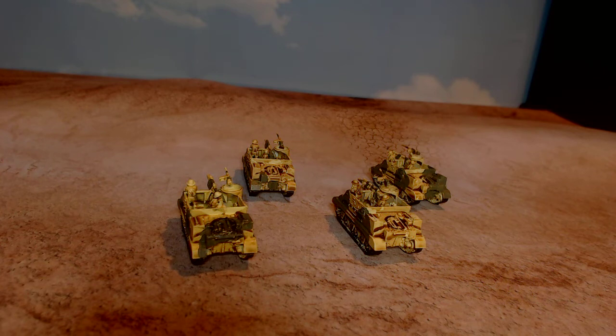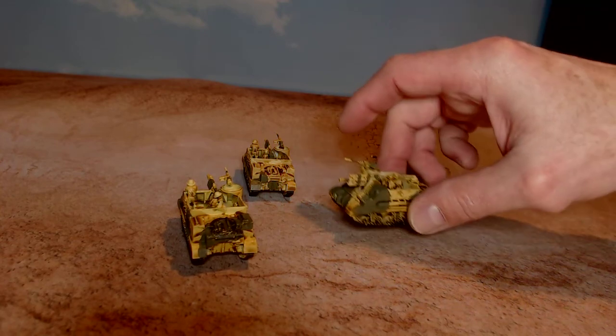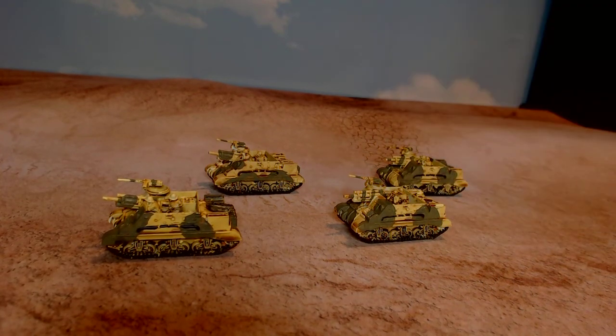I've got the Bren Gun Carriers yet to do. I'm not sure if I'm going to get those in next week or not — may try a unit of infantry. I'm having trouble with my airbrush right now. I don't know what's going on with it — it's sticking, and I've cleaned it and run the brushes through it. I use that a lot on this sort of Flames of War stuff, especially getting all the base coats on. But I do hand paint the camo.